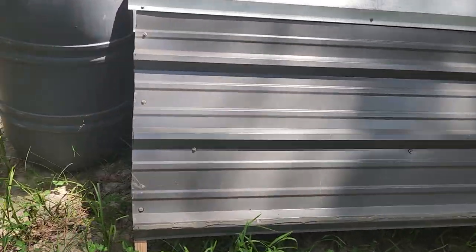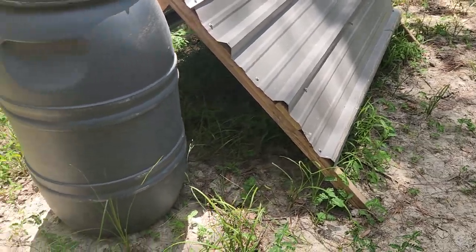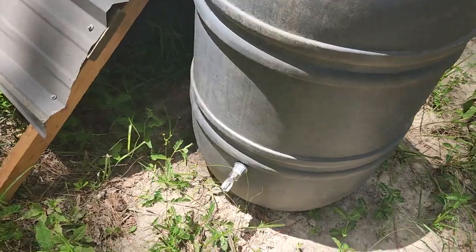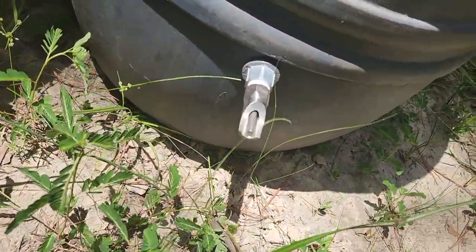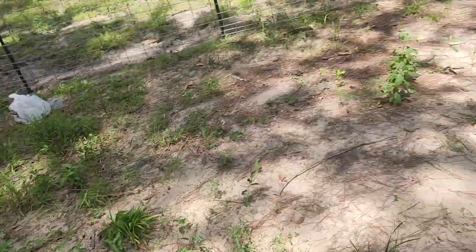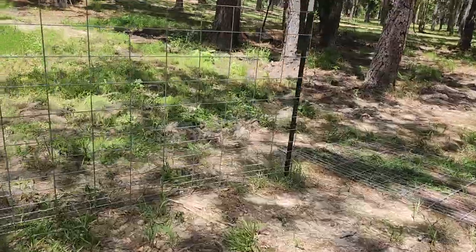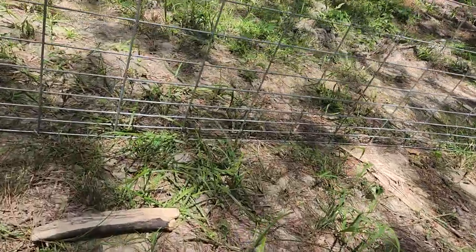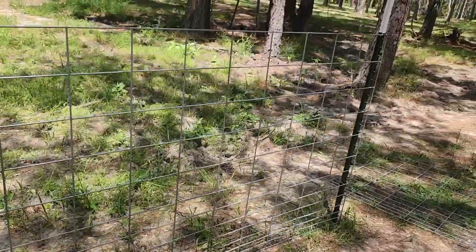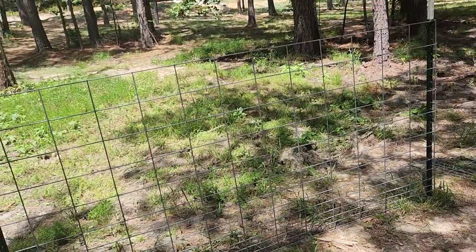Already got our pig shelter built for a little shade and rain protection — it's not in the right place, I just got it over here. Got our pig waterer with a pig nipple on it. I've got eight cattle panels. Well, they're a multi-purpose livestock panel. They get smaller down at the bottom for pigs and such, but they are 50 inches tall — not the standard hog panel which is I believe 36 or 32.